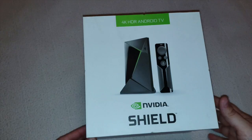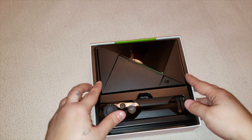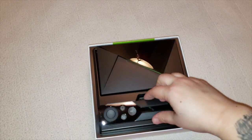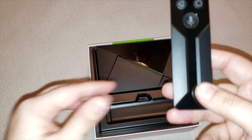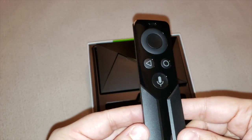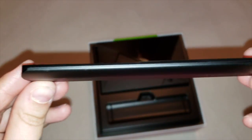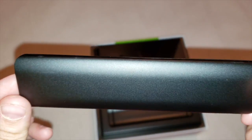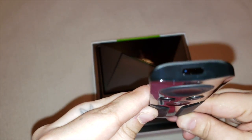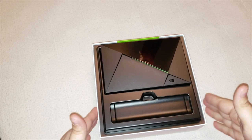Let's go ahead and open up the box. Right here is your standard remote with voice control. It's got a nice matte look to it — standard from your other models. It's very thin and lightweight. Looks very nice, very light to hold. And this little strip down there is what you use to turn the volume up and down.